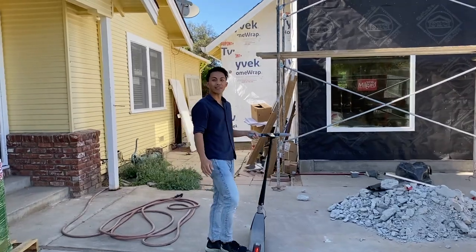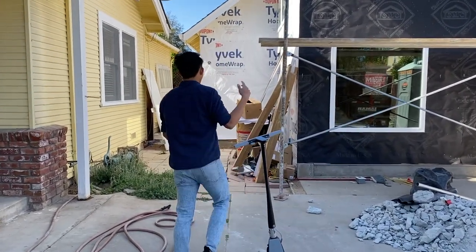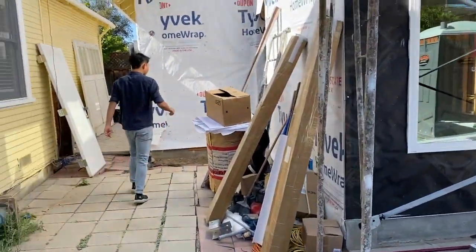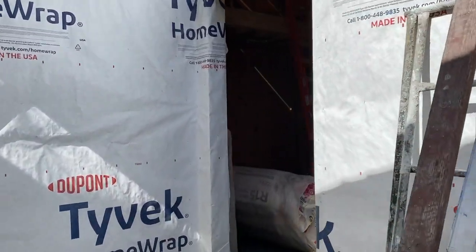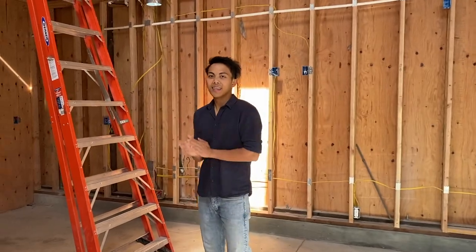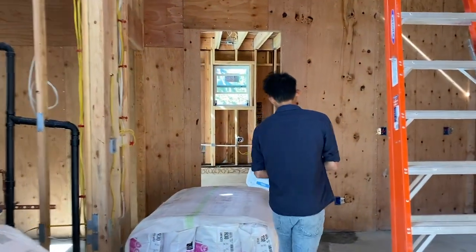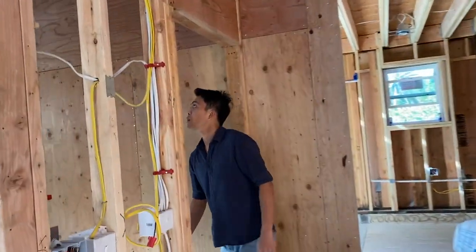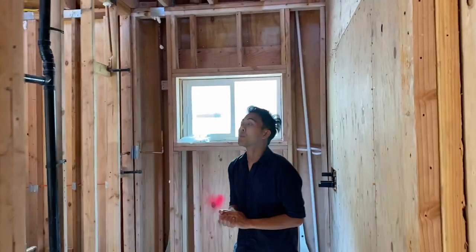Come on in! Let me show you what progress we've made on the ADU this week. For this week we focused on rough plumbing and electrical and we got a lot of stuff done, so let's start with the bathroom and let's start with some things on plumbing.